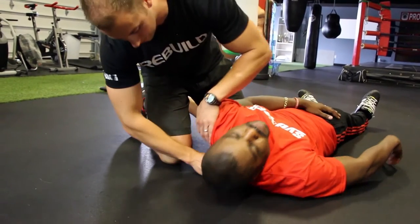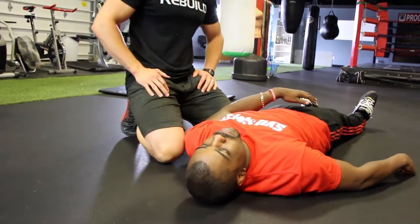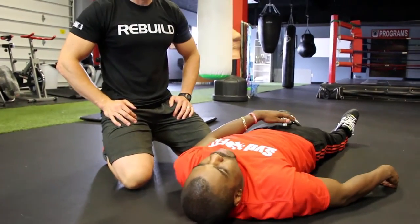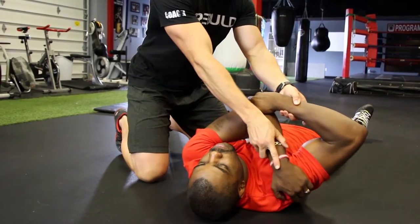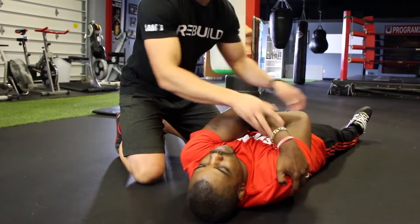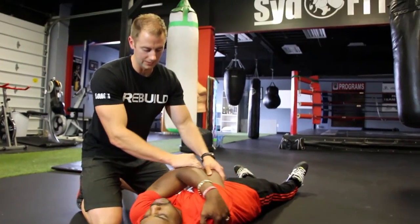Let's hit one more spot — we're going to go a little bit higher. Same deal: roll around until you find a tight spot. Wrap your arms over your chest — get this arm over and bring the other one underneath. Crawl the fingertips across. We're going to go five times side to side.